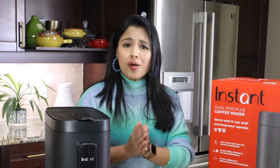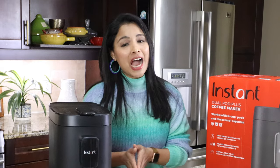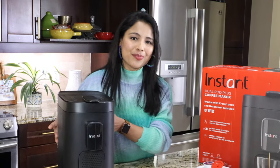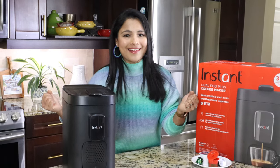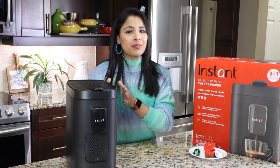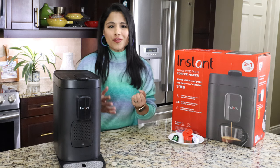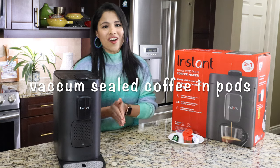I've been using this coffee maker for almost a month now and I absolutely love it. I enjoy both espresso and coffee and I love to explore different flavors — this is the coffee maker for me. If you're someone who wants to enjoy all kinds of different flavors, this is the one. The main highlight is its compatibility with both Nespresso capsules and Keurig K-Cup pods, letting you enjoy fresh espresso or coffee every single morning with vacuum-sealed pods and capsules.